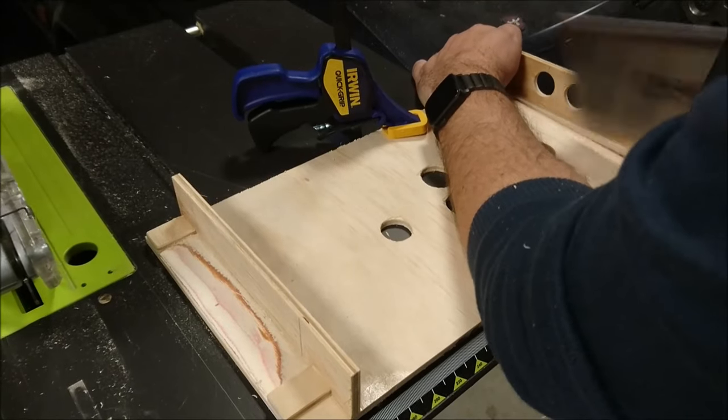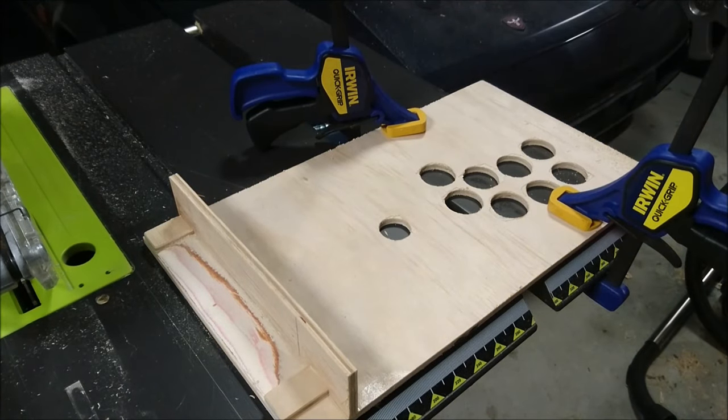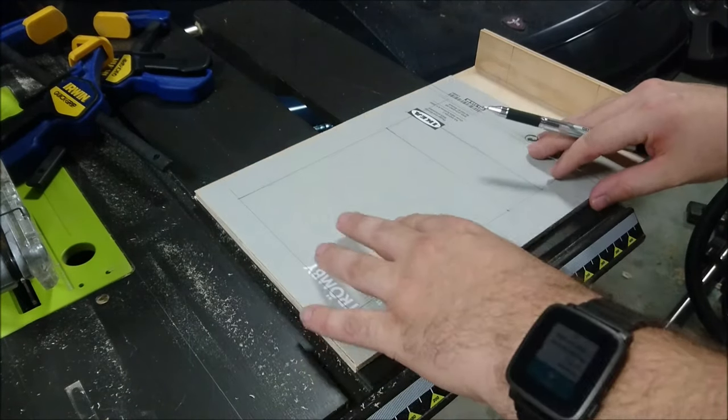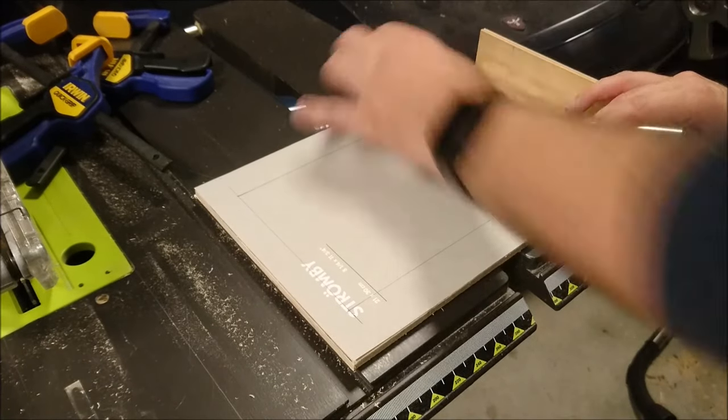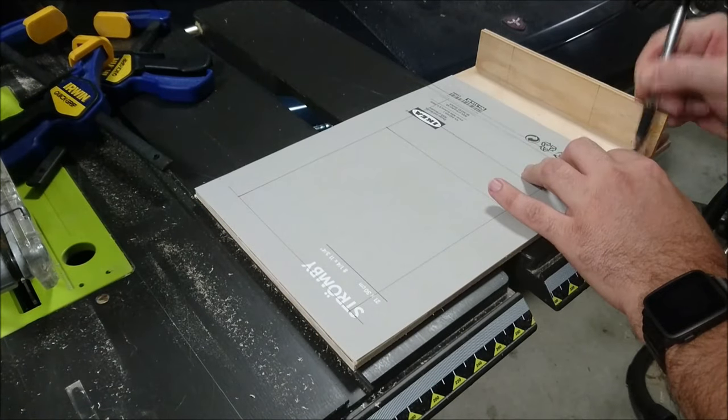There you go, effortless. Why did we ever switch to power tools, huh? To measure up the size required to fit the frame, I just used the inlay paper which came with it. Seemed easy, worked every time.